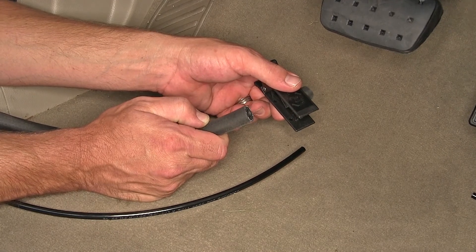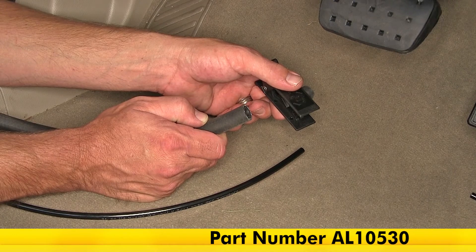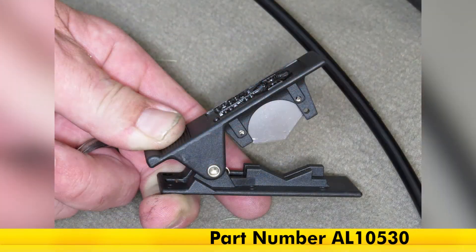This has gotten a five-star rating from our customers, who agree that it works perfectly and is simple to use. And that'll do it for our review of the Air Lift Tubing Cutter, part number AL-10530.